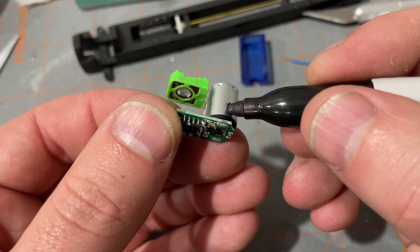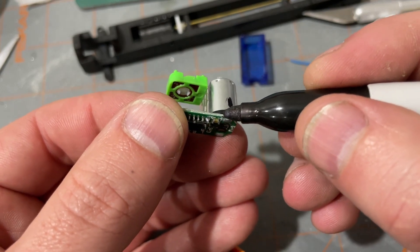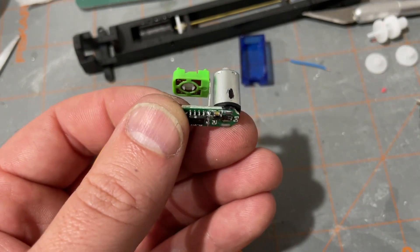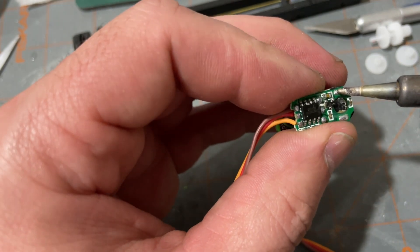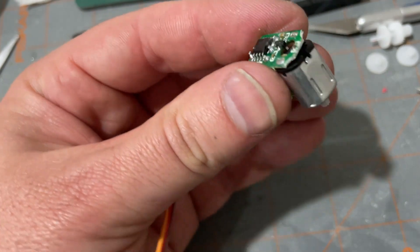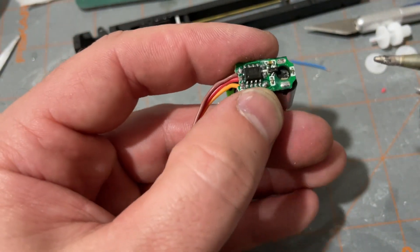Here I'm marking one side of the board and one side of the motor, and then we are going to use a soldering iron to remove the motor from the board. With just a little bit of pressure on the motor you can heat up the solder and that tab should come loose, then we'll do the same on the other side.